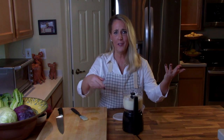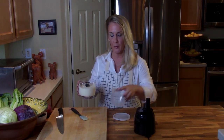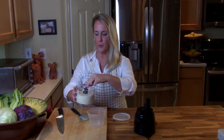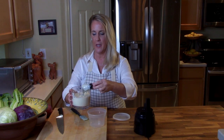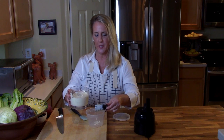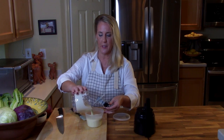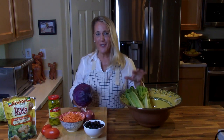Blend it all up, give it a little taste — spot on! See, why would you ever buy a store-bought dressing? That took less than three minutes and you probably had everything in your pantry or refrigerator already. We're done with the dressing — just transfer it into whatever container you like to keep your dressings in and set it aside. That dressing makes about a half quart.